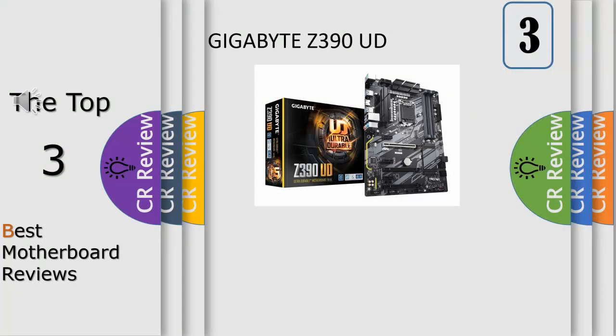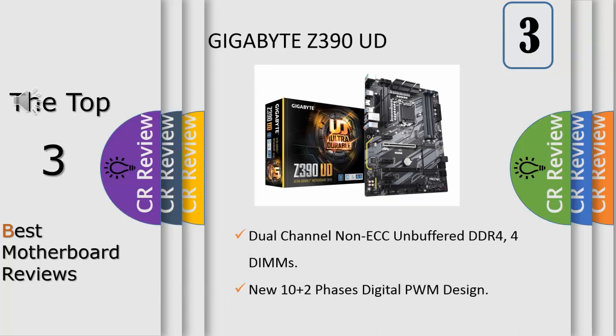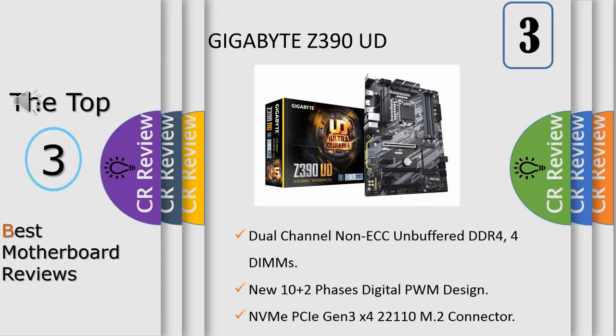Number 3: supports 9th and 8th Intel Core processors, dual channel non-ECC and buffered DDR4, 4 DIMMs, Intel Optane Memory Ready, 10+2 Phase Digital VRM, Realtek 8118 Gaming LAN, Smart Fan 5 features multiple temperature sensors and hybrid fan headers with fan stop, ultra fast M.2 Gen 3x4, 2019 ready, 305 by 230 millimeters.